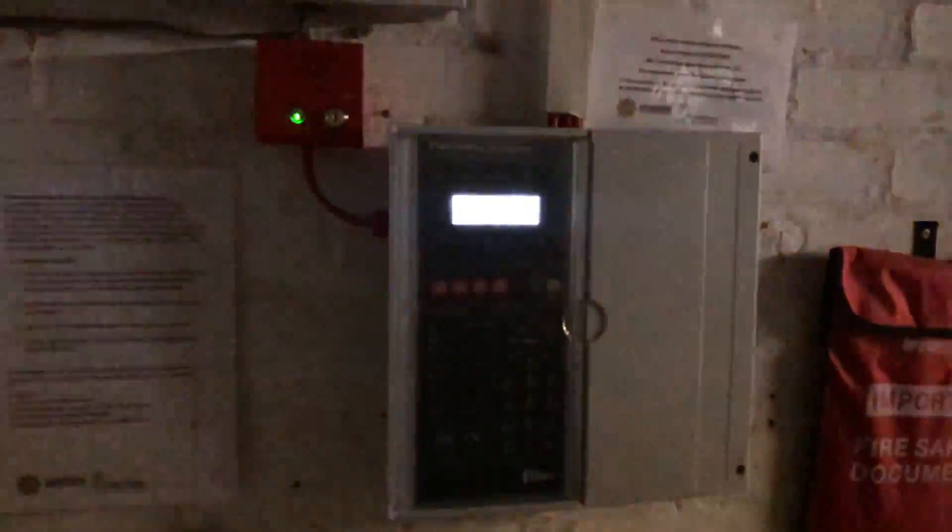Welcome to system test one. Sorry about all the flashing - the camera refresh rate isn't very good on my phone. We've also discovered a slight problem with the audible test; for some reason these sounders won't go off on audible test. So we'll be doing basically a silent test on all the devices but one, and then we'll test the sounders separately. The first thing we'll do is test the batteries.